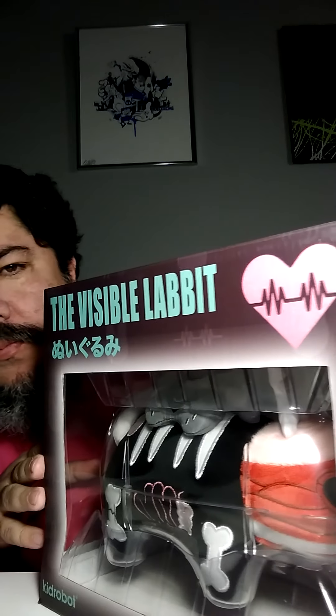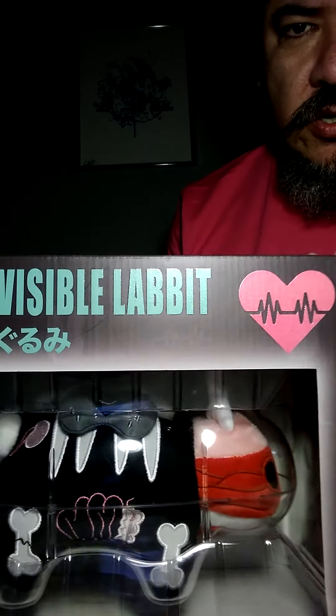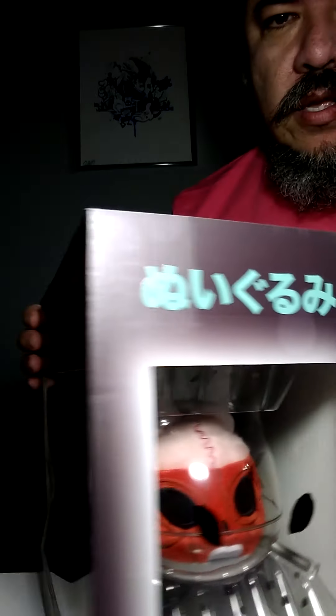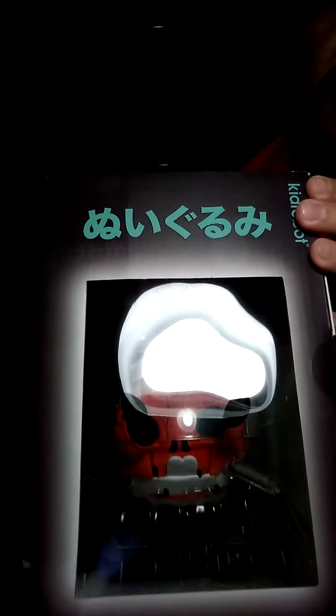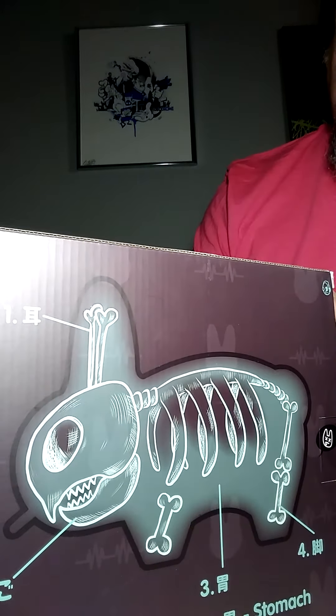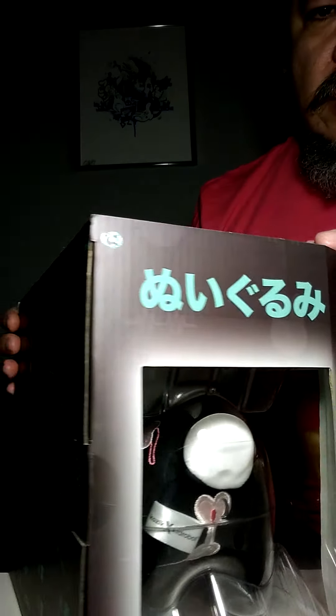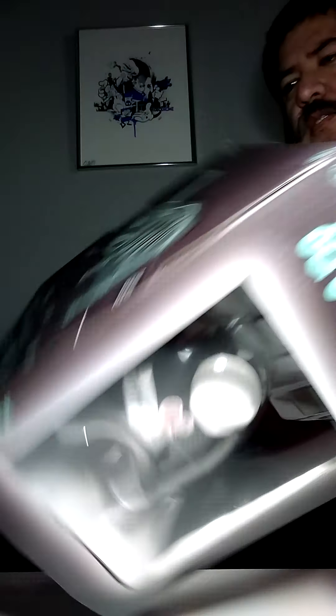Here's the box. The box itself has a window so you can see what's in it, and there's another window over there. It has some script that I don't know how to read, and then the back has pretty much like an x-ray — as if you're going through an x-ray machine to see what's inside the Labbit. Let's open this sucker up.